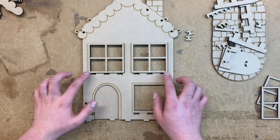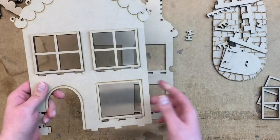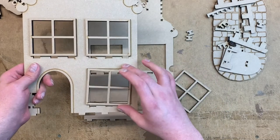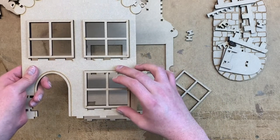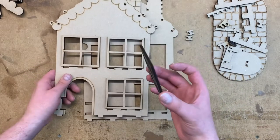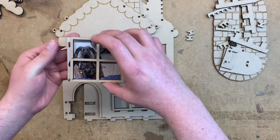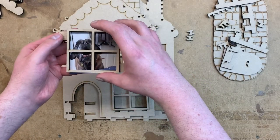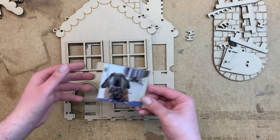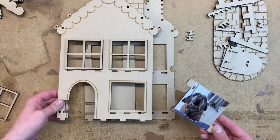We decided to glue on these two frames first just to speed up the process. You actually get four frames that come with the set just in case you decide you want to glue on all the pieces. You can use a spare frame as a guide for your photos, but if you don't like the look of photos with the frame in front, you could just leave them off and it won't obstruct your photos.